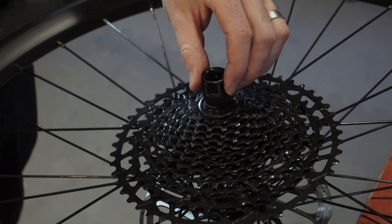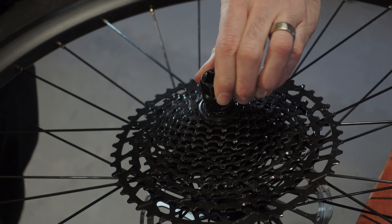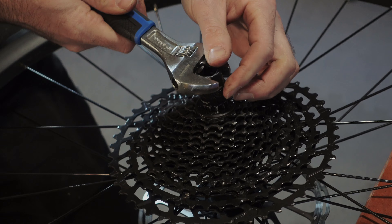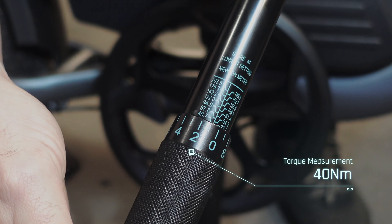Once everything is lined up, insert the 12 spline freewheel install and removal tool into the key slot of the cassette lock ring. Using a wrench, rotate clockwise to fully tighten the lock ring. You may also hear a clicking noise when tightening here, and that's normal. The cassette lock ring must be torqued to a recommended 40 Newton meters.